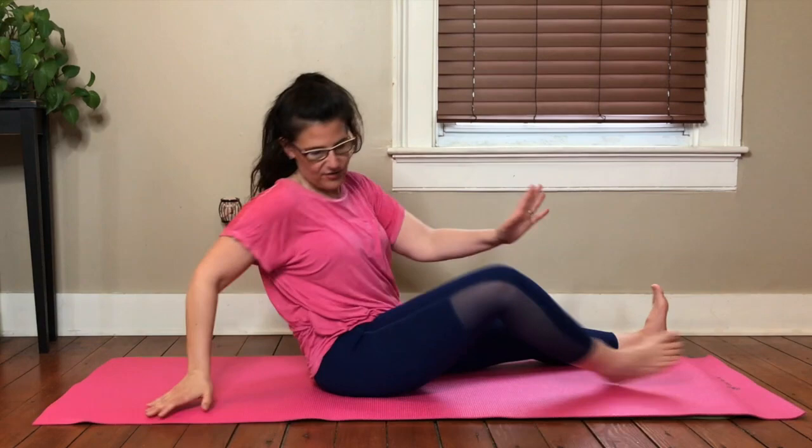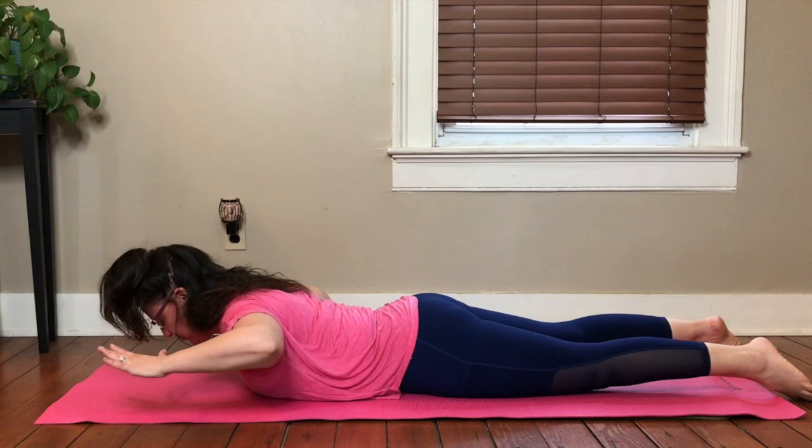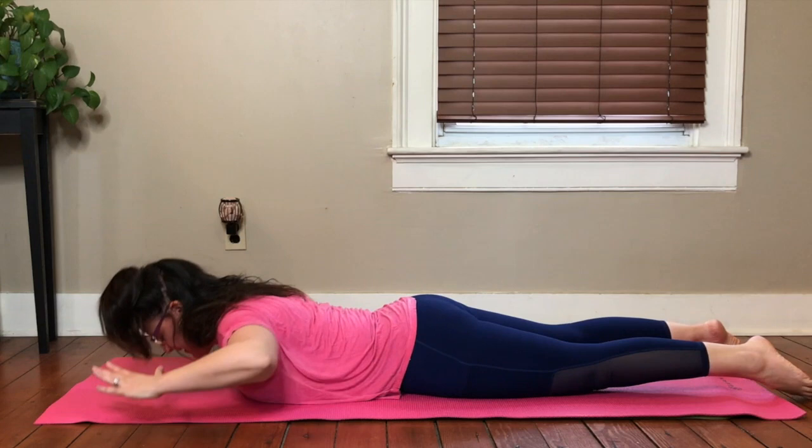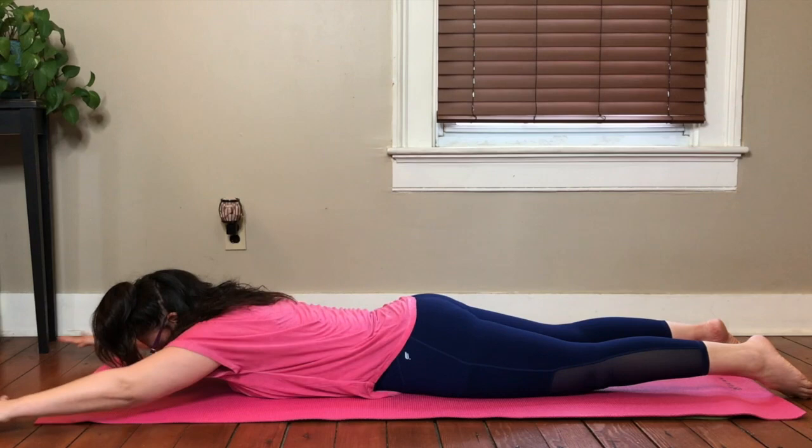Turn to your stomach. Keep your legs heavy. We did our brush stroke yesterday, so let's add on to it today. We're going to start with the regular basic brush stroke — first let's just lift and lower. Inhale. Exhale. Inhale. Exhale. Now we're going to add the arm reach. Inhale. Exhale. Reach. Inhale. Lift. Reach. And lift. Keep going, got one more here.